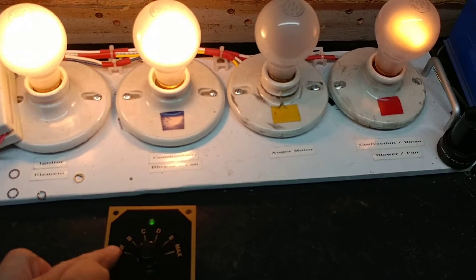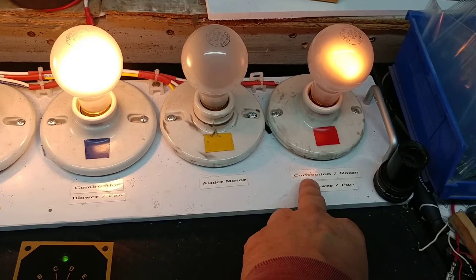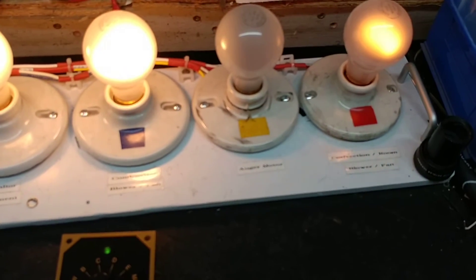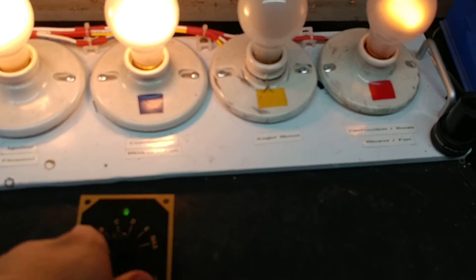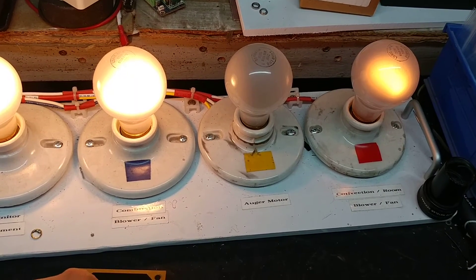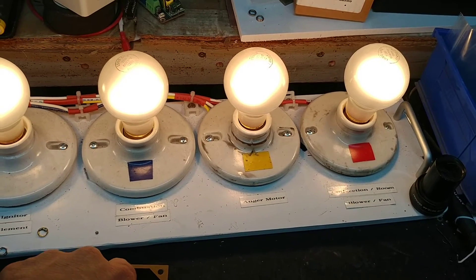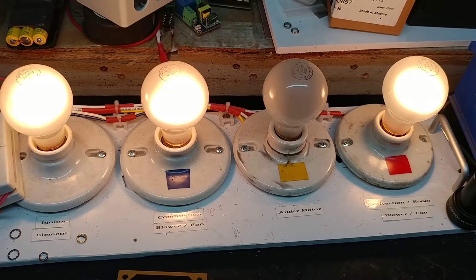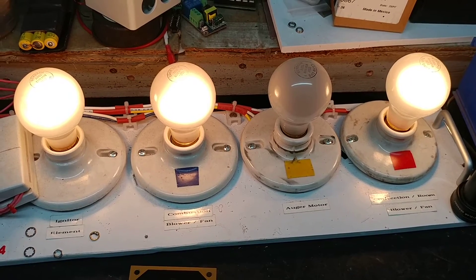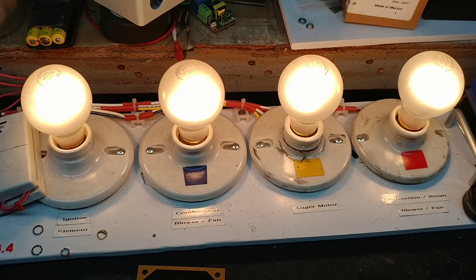Now the next step is to cycle through the low BCDE positions. That will make the intensity of this light go brighter. And at the same time, when I go to max with the control knob, my auger will stay on longer. You'll see B — brighter — C, D, and E, bright as possible. We'll notice from now on that the auger will stay on a little bit longer, delivering more pellets into the fire pit. There it is — it's on for a little bit longer and doesn't shut off right away.